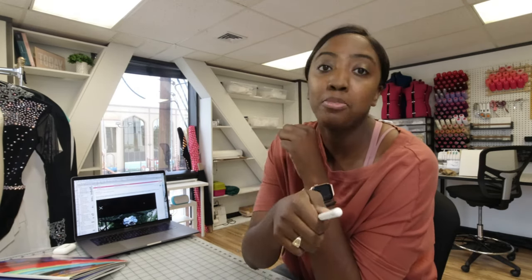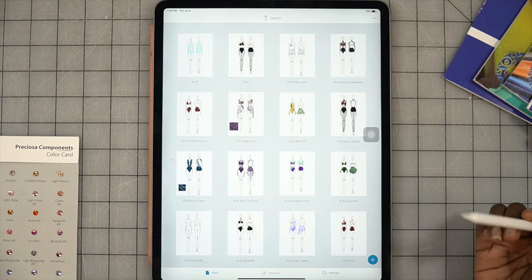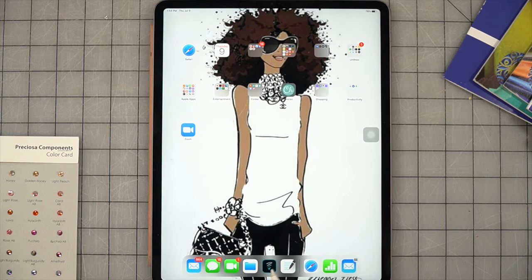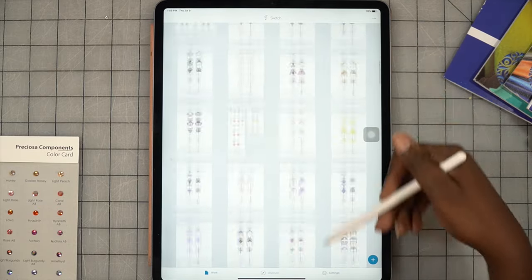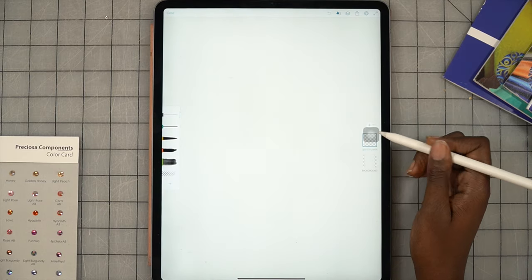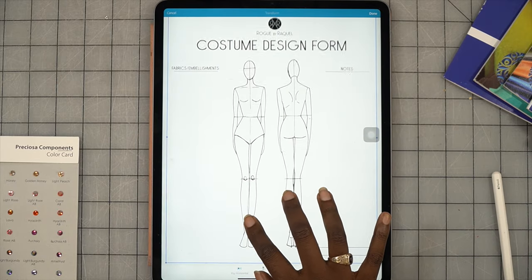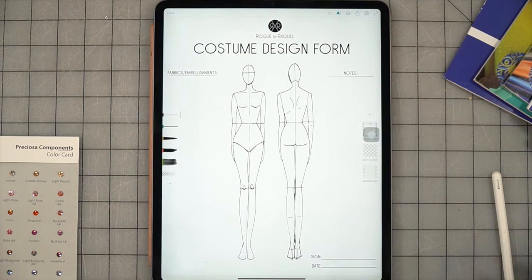Okay, so now I'm going to move you up to the camera up here. We are going to start the sketch. I am using the Adobe Sketch app — everybody likes to ask me what app I'm using, it's the Adobe Sketch app. On the iPad it looks like a little pencil and squiggle line. I have several designs I've had over the years. We're going to open up a new sketch, go to the iPad format, and add an image layer — I already have a custom design form croquis that I use when working with clients.